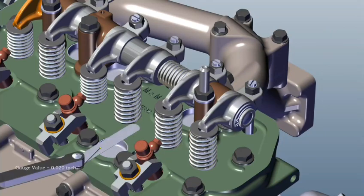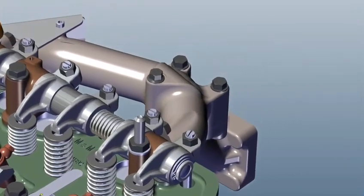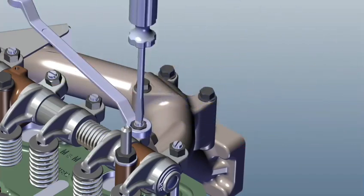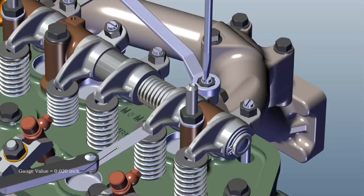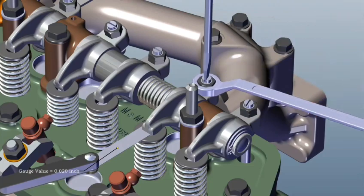Insert a feeler gauge of 0.40 mm for the exhaust valve. Loosen the nut, tighten the grub screw, and insert the feeler gauge. Note: feeler gauge movement should not be too tight or too loose. Tighten the nut while keeping the feeler gauge in the inserted position.